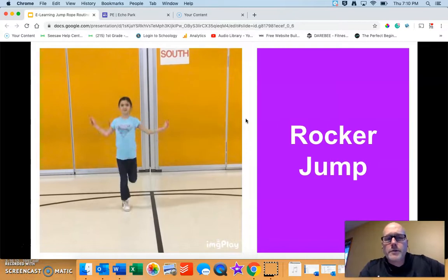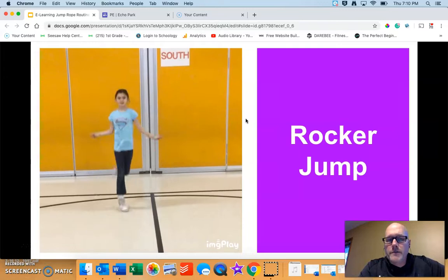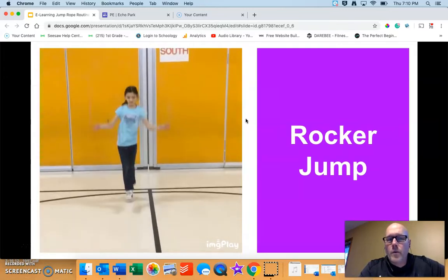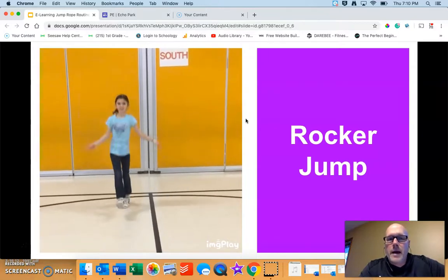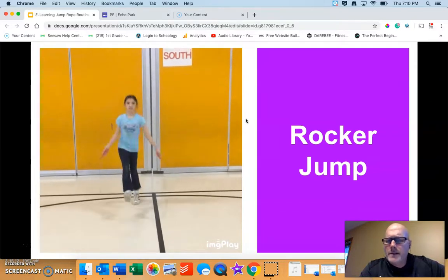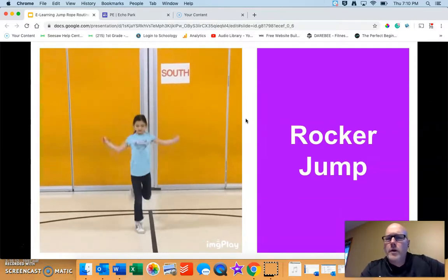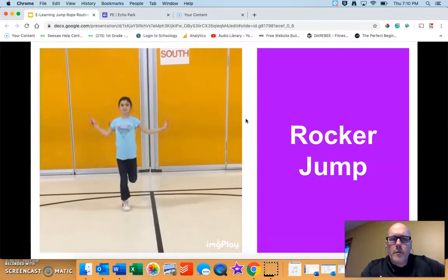The rocker jump is one of my favorites. It's a little bit more challenging for some students — this is the one where you keep one foot in the front the entire time and the other foot in the back. Give it a shot and see how it goes. If it's just too tough, go back to a jump you already know, or put the rope down, use an imaginary rope, and have some fun.